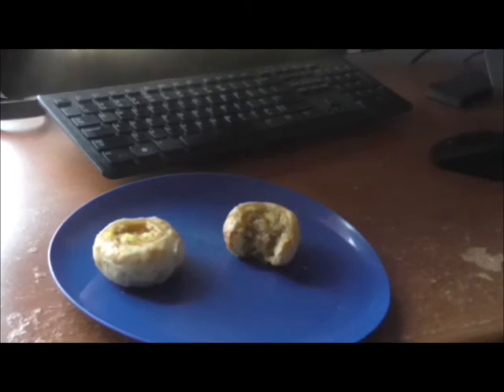I'm also going to review the bacon ones later down the line, so look for that review. Until the next video, please rate, comment, and subscribe.